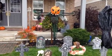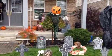Am I rocking a zombie on the porch? Should have been in the graveyard, but rain has hampered that.